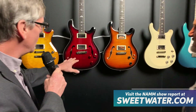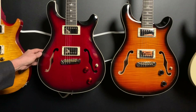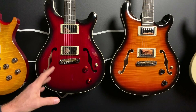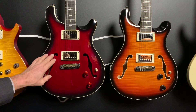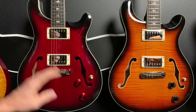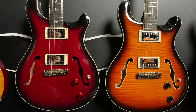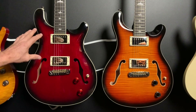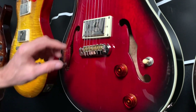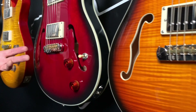What we're looking at are two new platforms for the PRS SE series. We have a Hollowbody Standard and a Hollowbody II. The guitars are really identical, except the Hollowbody Standard is made with a 5-ply mahogany laminated top and a 5-ply mahogany laminated back. The Hollowbody II is a 5-ply maple top and a 5-ply maple back. The pickups on both of these guitars are 58/15S pickups. The bridge on both is an adjustable stop tail, which you'll also find on our core guitars.